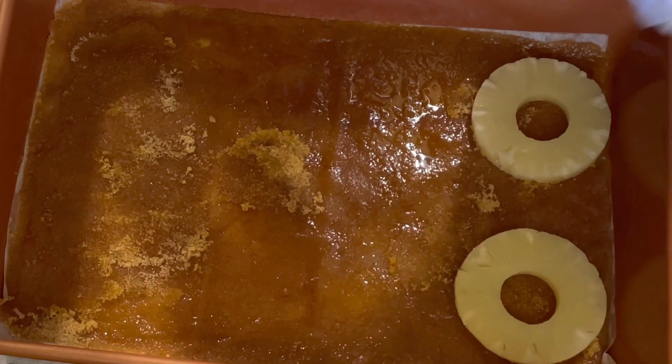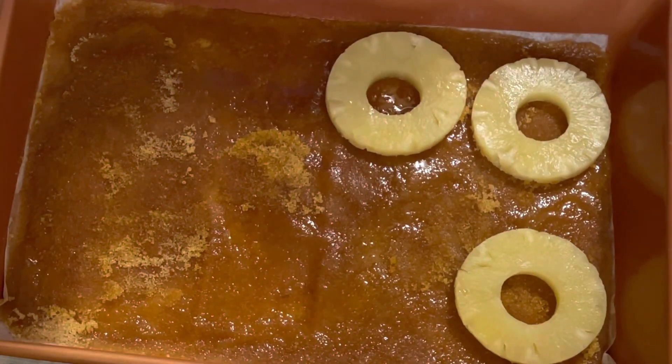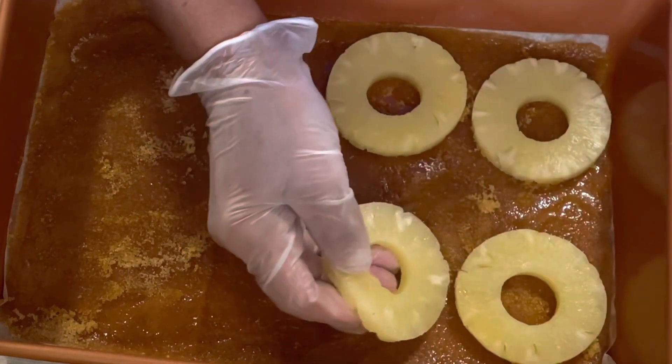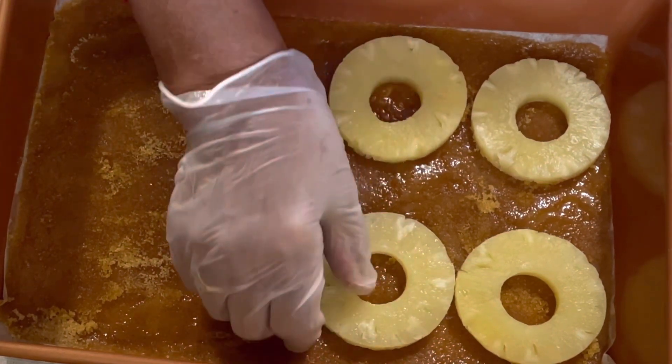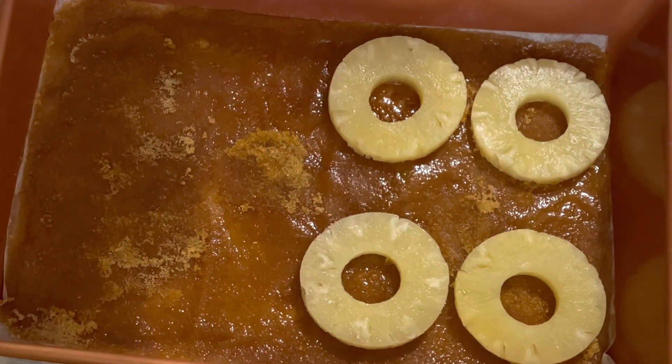I tried to put them evenly all the way down so when you cut a slice, you would have a pineapple with a cherry in it. I'm sure you wouldn't want to have a slice without a pineapple and a cherry in it, because that's what it's all about.